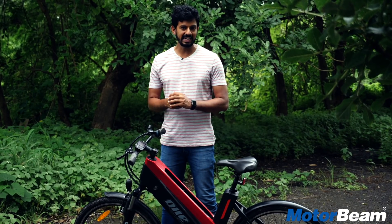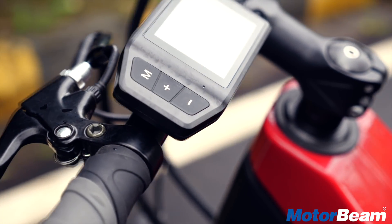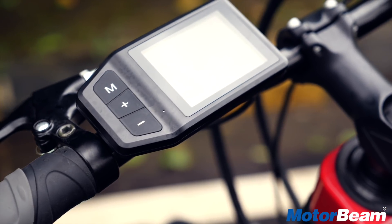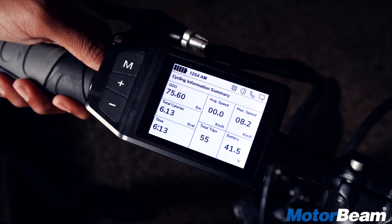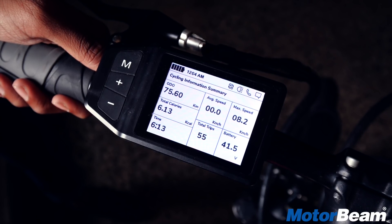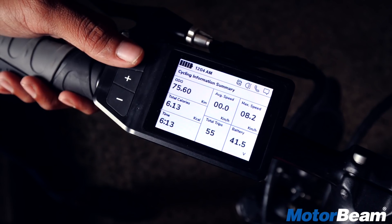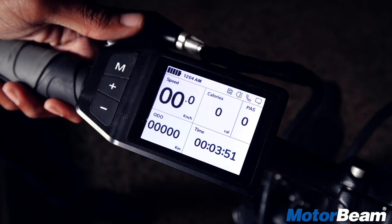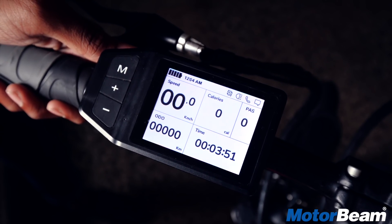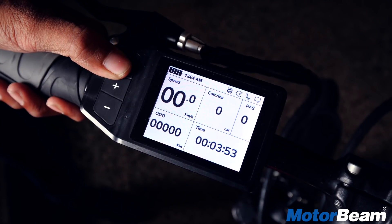At the front you get an LED headlight which isn't very useful at night, but it gets an instrument cluster loaded with a ton of features for a cycle — right from an odometer to total calories burned, how much time you have ridden, average speed, maximum speed, total trips undertaken, battery voltage and battery percentage. It also shows the time and tell-till lights on the top because you can get notifications from your phone as it connects to the T-Bike app.